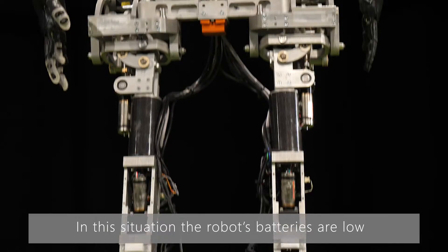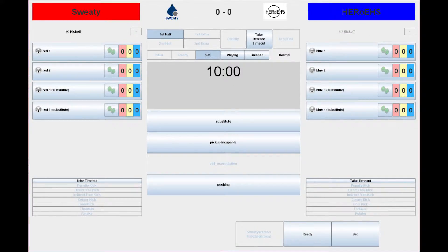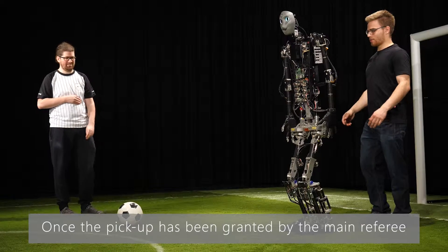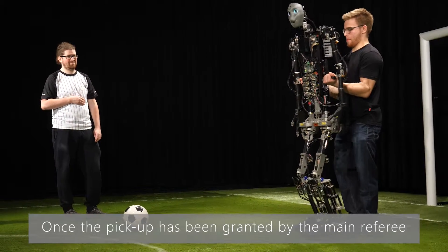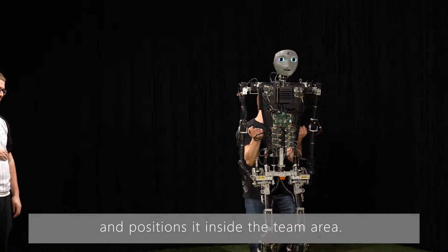In this situation the robot's batteries are low, so the main referee grants the pickup. Once the pickup has been granted by the main referee, the handler removes the robot from the field quickly and positions it inside the team area.